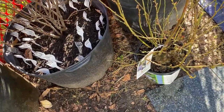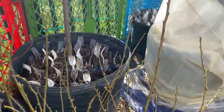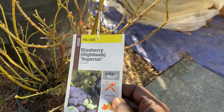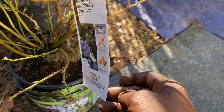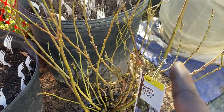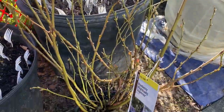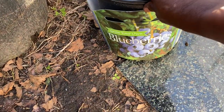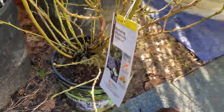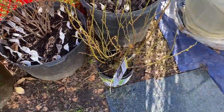One more thing — I almost forgot about my little baby down here. This is my newest blueberry — the blueberry highbush superior. She's coming out of dormancy, so I will not be cutting her back. This came from Home Depot also. I almost forgot about the blueberry — I will be repotting her as well. I'm excited for all the new additions to my garden, and you guys already know I will be taking you along as things progress.